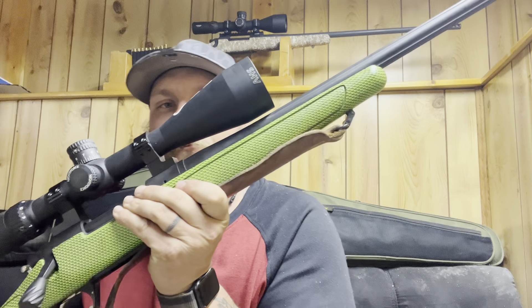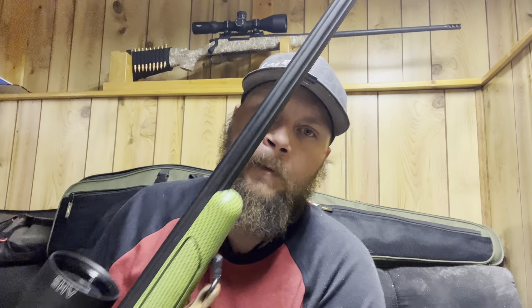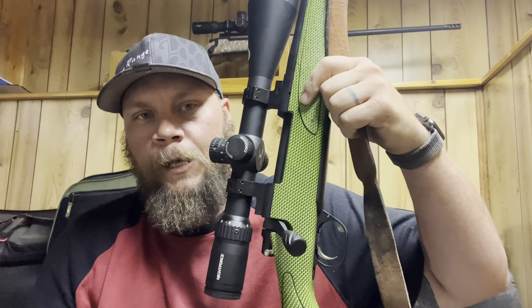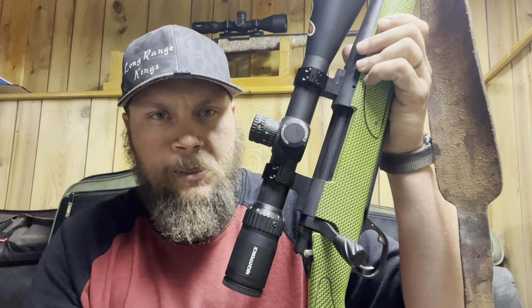The gun worked amazing, couldn't have been happier. So I'll show you my 28 Nosler. It's a 26-inch Bartlein barrel that's fluted, with a Shrewd brake on the end, a TriggerTech Diamond Series trigger, and Orrendorff bottom metal. It's built on a blueprinted Remington 700 action.